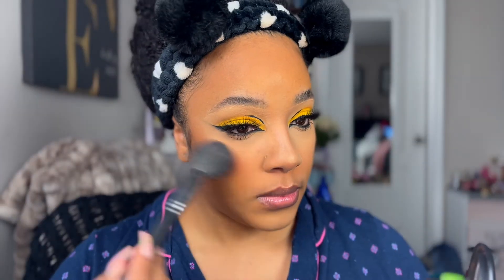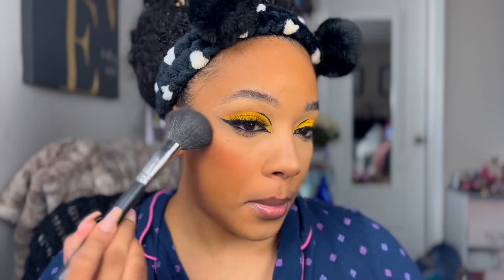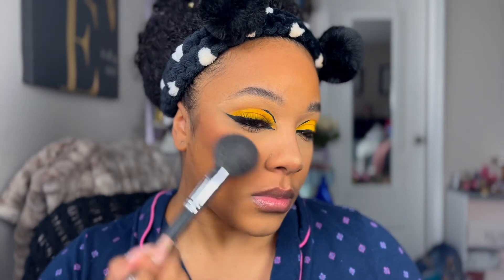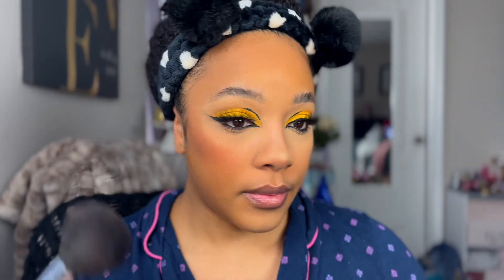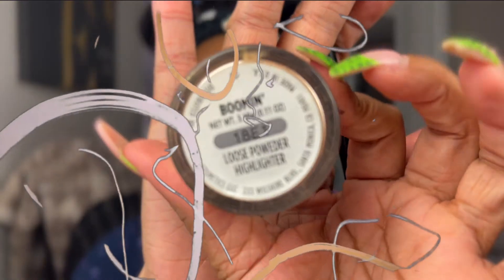For blush I'm going to be using this Gingerly blush by MAC. I love this blush so much — it's really nice on warmer skin tones, just so pretty. MAC has really good blushes and they're hands down one of my favorites.